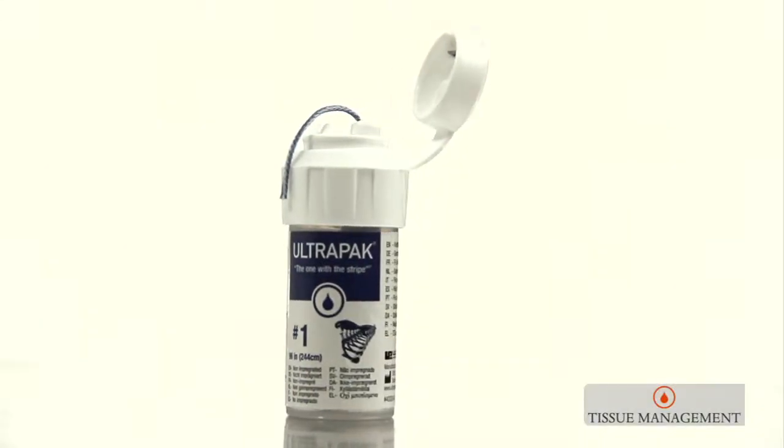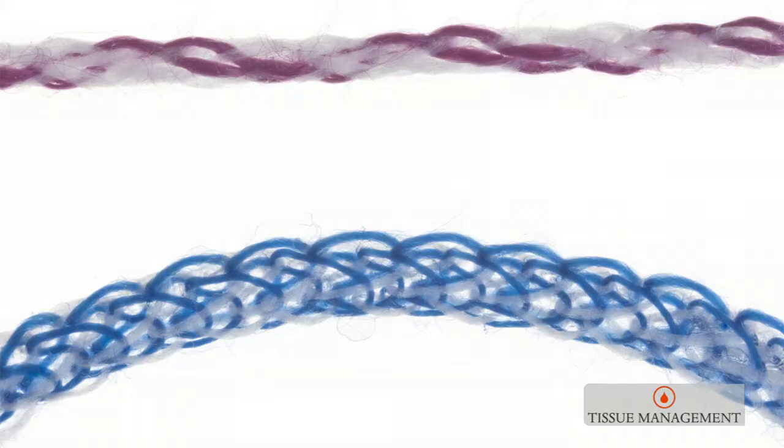The UltraPak cord — that was a fun project that took a long time to create. All of the retraction cords prior to UltraPak were either twisted cords or braided cords.